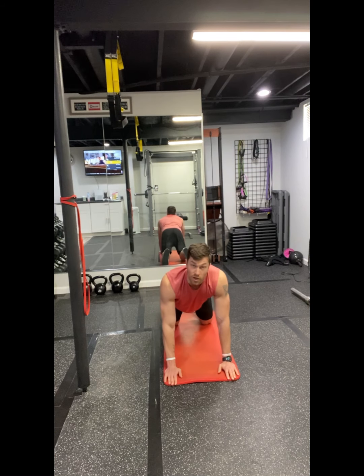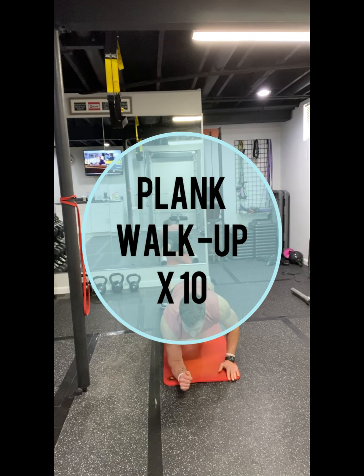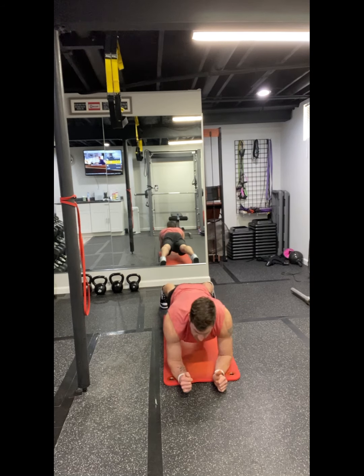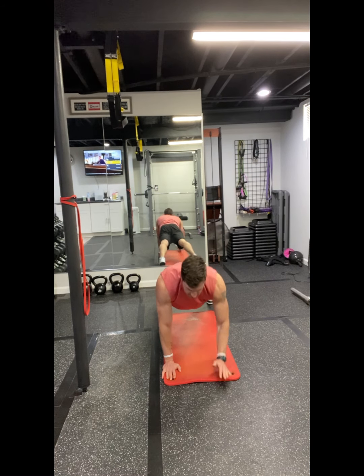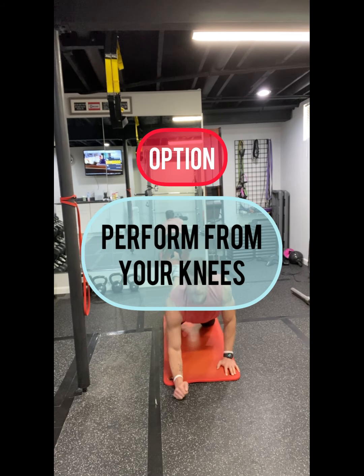Then we're going to go right into a plank walk-up. You're in that plank position, walk down to your forearms, back up to your hands, switch which arm leads. A lot of shoulders, triceps, and chest in this sequence. If you need to take it to the mat with your knees as an option, give me 10 of those.